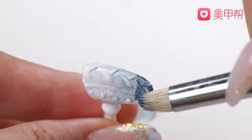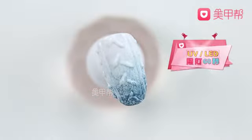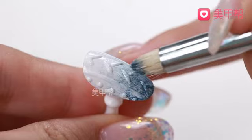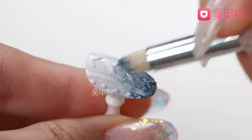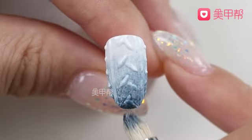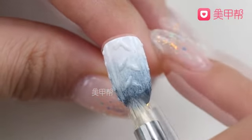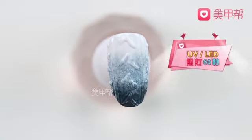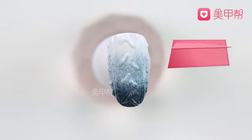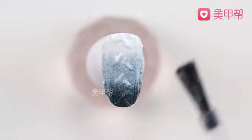Not too close. Note: the dark green color at the bottom should be applied with a larger amount to make the color deeper, so as to bring out the gradient effect. Cure with the lamp and repeat the color application.